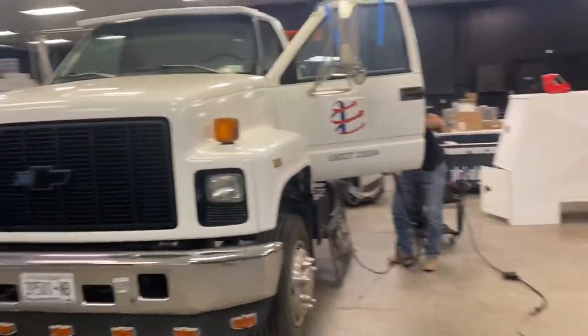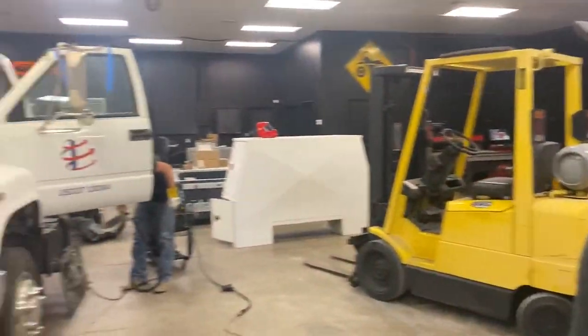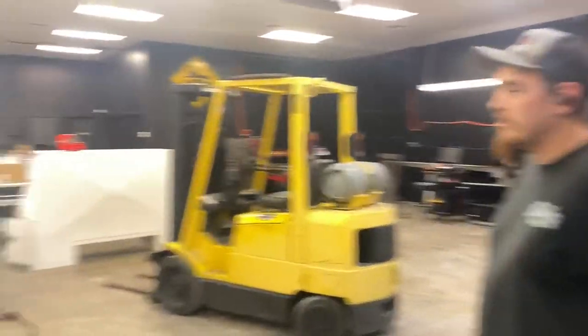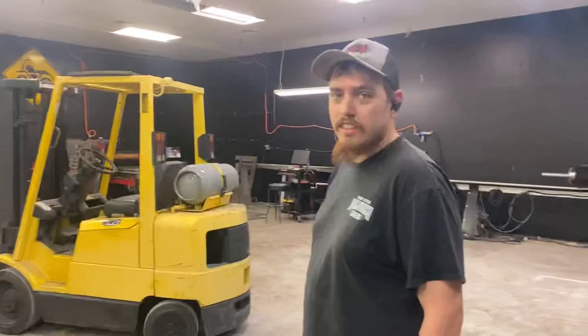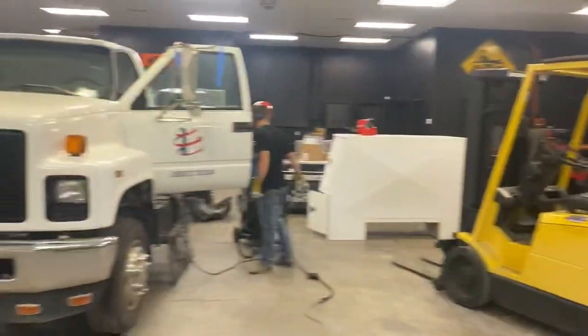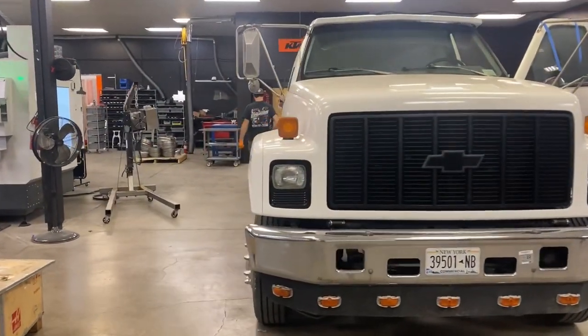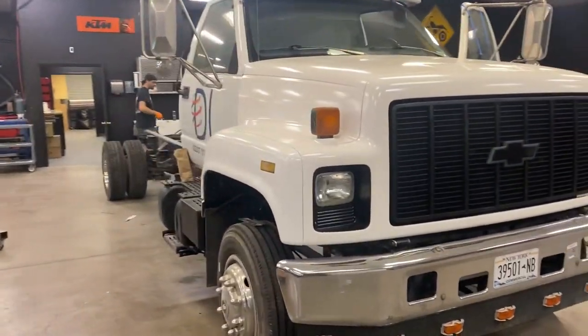We needed a truck that could do whatever we want — haul metal, haul bikes, mostly haul metal. Getting materials and picking up equipment, you don't want to be using a trailer all the time. Looking fresh — not bad for a '91 Kodiak.